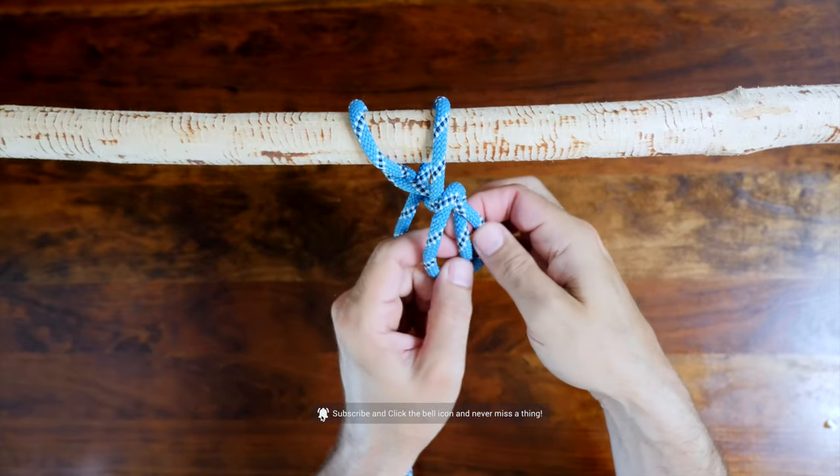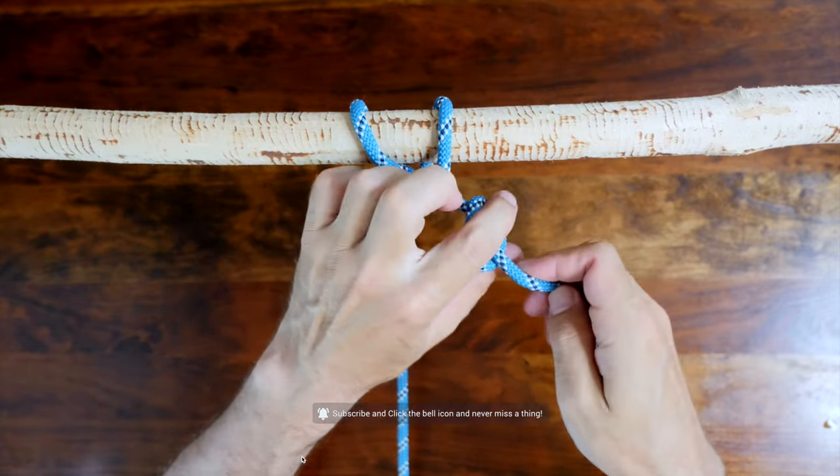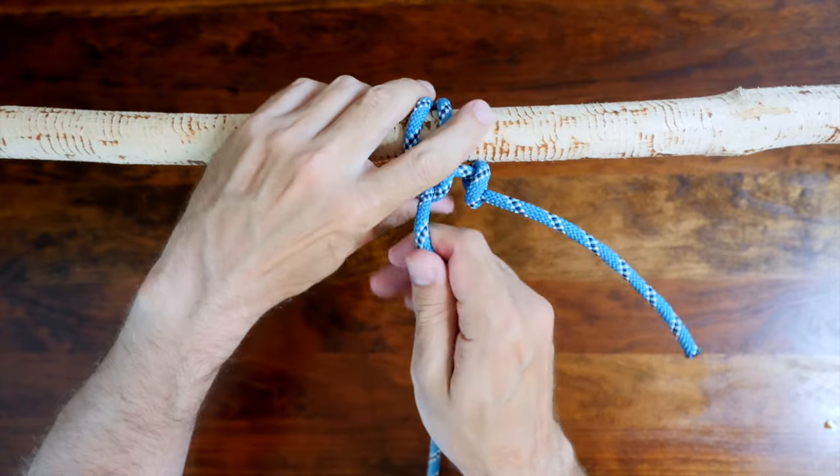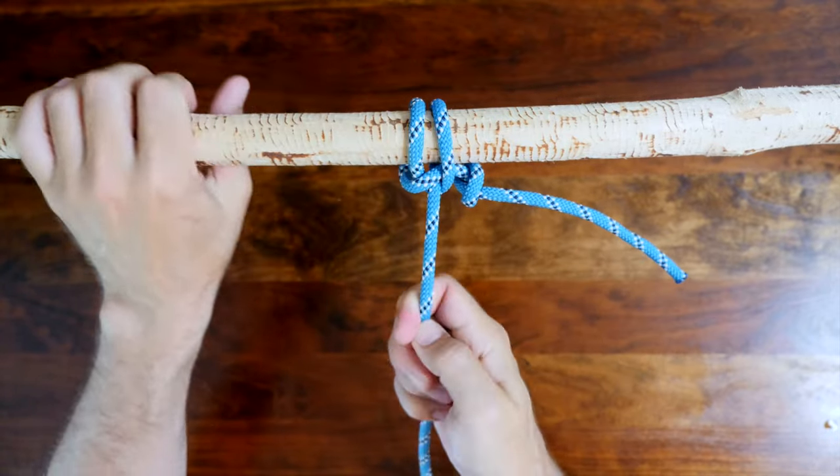Pass the working end under your first strap. If you'd like, you can add a simple overhand knot to the working end to back up your knot. Cinch up your knot to tighten. And there you have it, the Ossil Hitch.